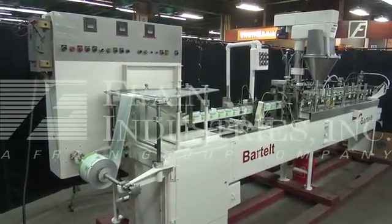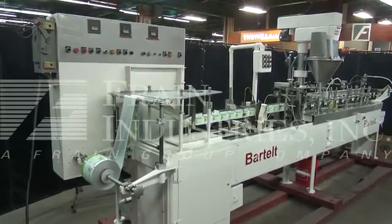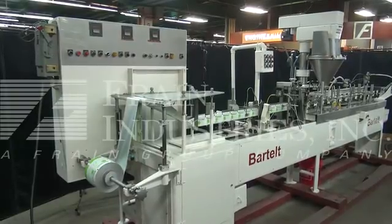Hi, we're the Frame Group service technicians that cycled your Bartelt horizontal form fill and seal machine. Before powering up the Bartelt, it's recommended to read the manual in its entirety. The manual will be placed with the machine when it's shipped.